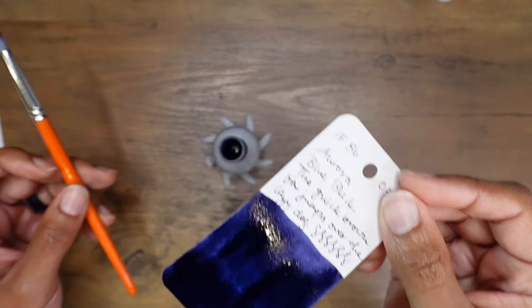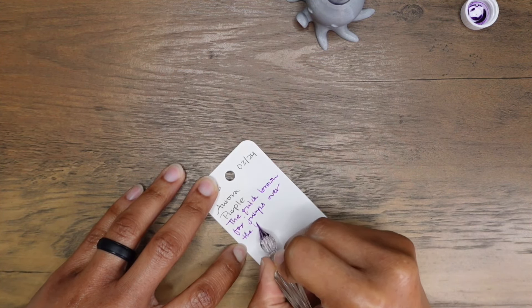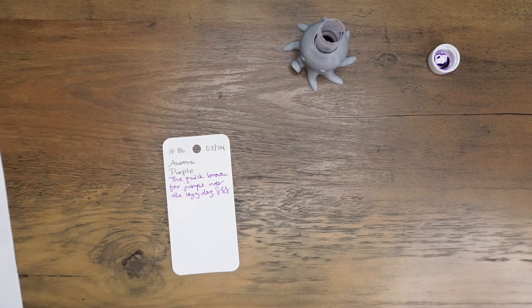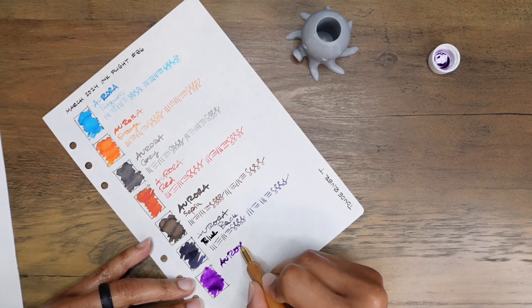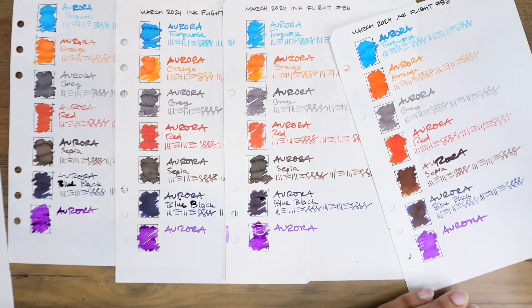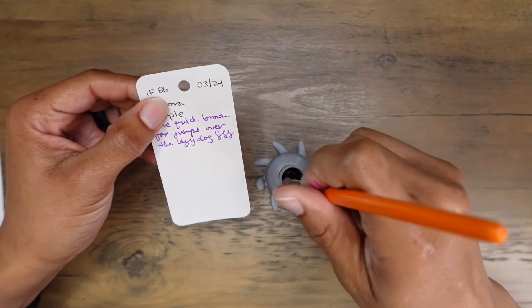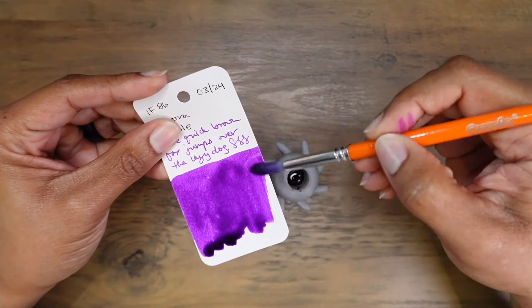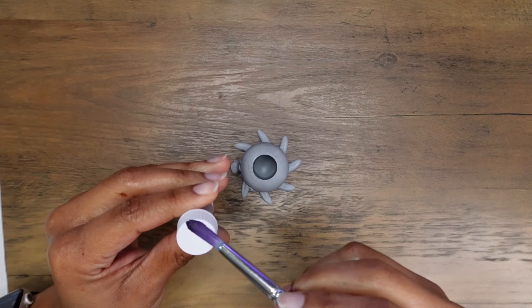Aurora Purple — although I would call it more of a fuchsia color. This ink has undertones of blue with good shading qualities. This reminds me of Pennonia Ink Laboratory L18. I like how bright Aurora Purple looks on the pink paper. This color grew on me as I did the swatches — it's like a magenta-purple. I've done all the swatches and I need to take a break to go pick up my kids, and when I return all of these swatches will be dry.